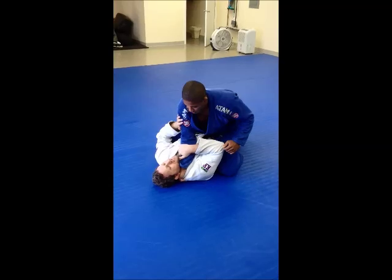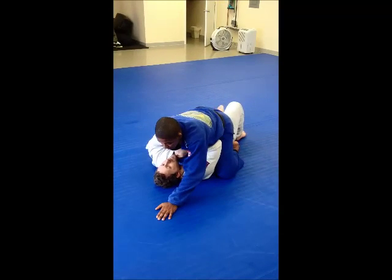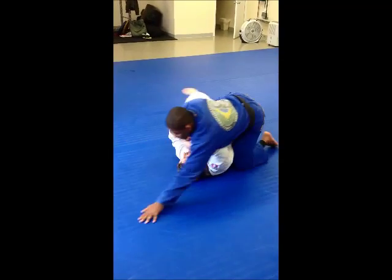He needs, always needs. What happens? You're going to want to... I'm here. I'm going to go ahead. He goes to the front. He always needs to get hot.